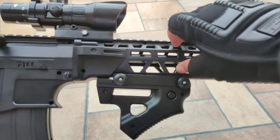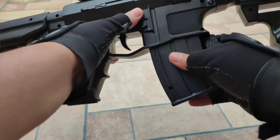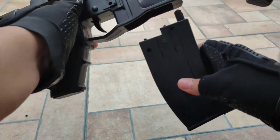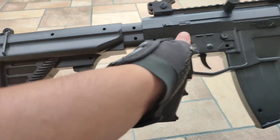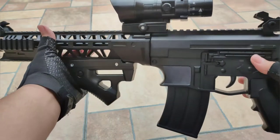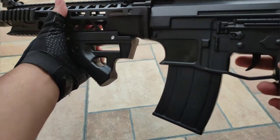And the foregrip also makes it look cooler. I just wish the magazine was a bit longer so you can hold more pellets. The build quality is great — it is hard plastic.